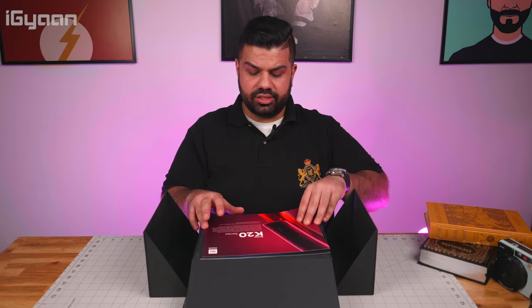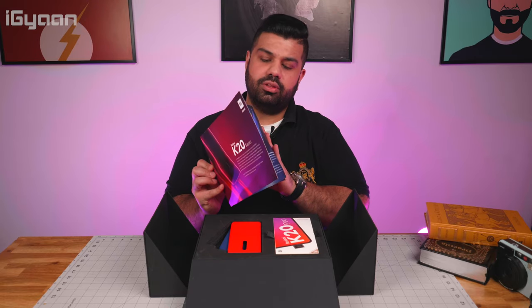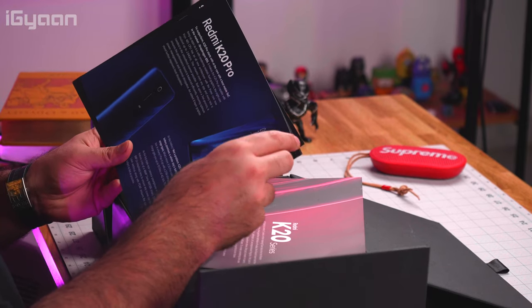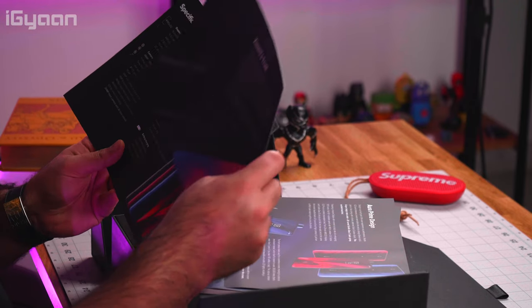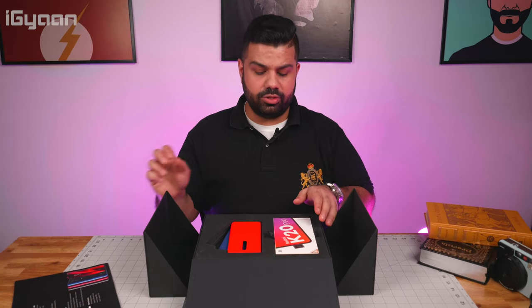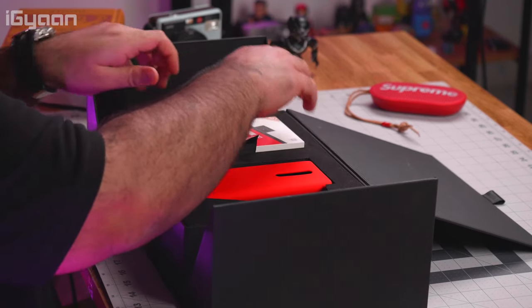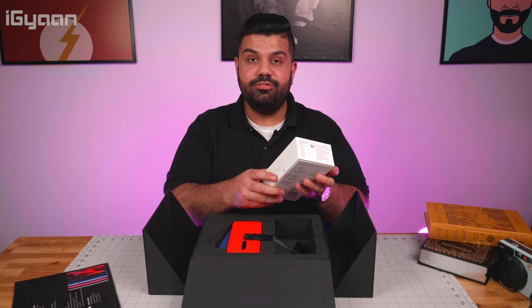Once we open this up, just like OnePlus, we have a reviewer's guide with a few pages of interesting information about the phone, including specifications. They're available in three colors — red, blue, and carbon black, which interestingly is my favorite color even though a lot of people like the red or the blue. The first thing inside the box is the K20's retail box — it's a very snug fit.